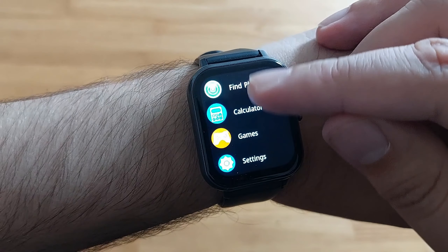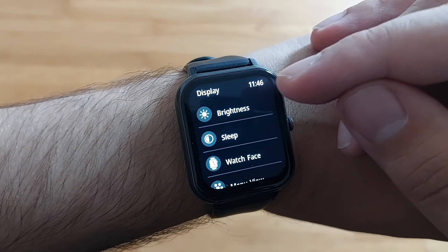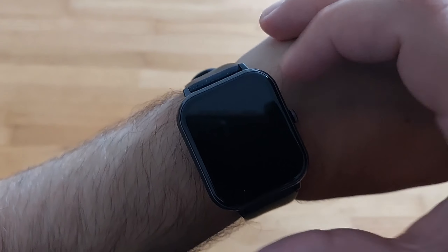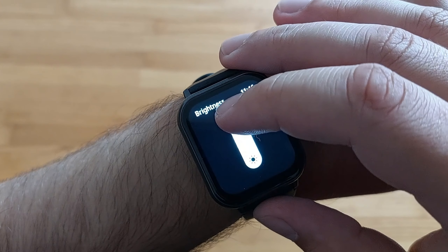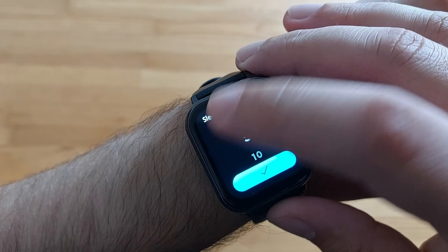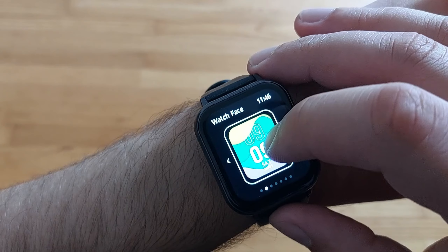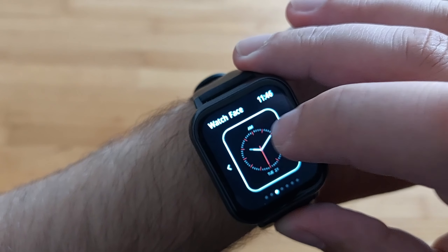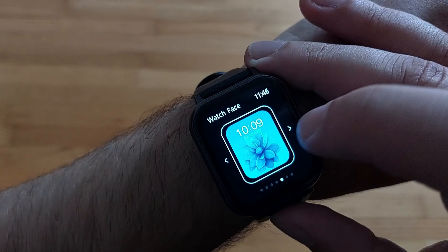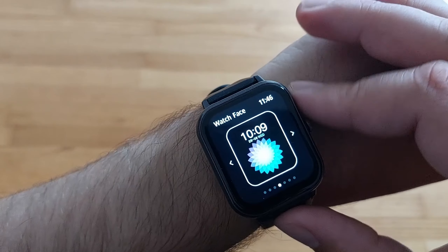Moving to settings — we have the display itself. You can sort out the settings for brightness. You can choose the brightness; I usually keep it around mid. For the watch face, you can choose between multiple watch faces — quite interesting. I'll show you a trick a bit later on in regards to this.